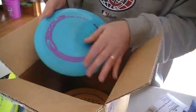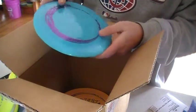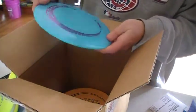Here we got a beautiful colored Rogue, 167 to 168. Nice marble finish in there.